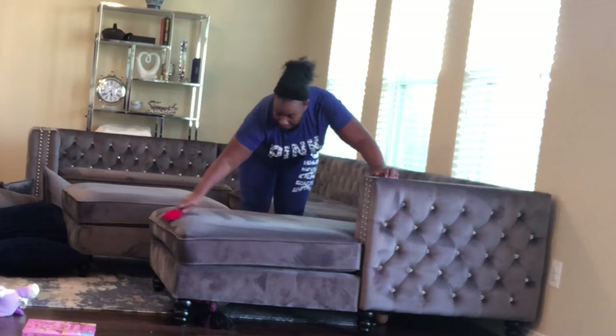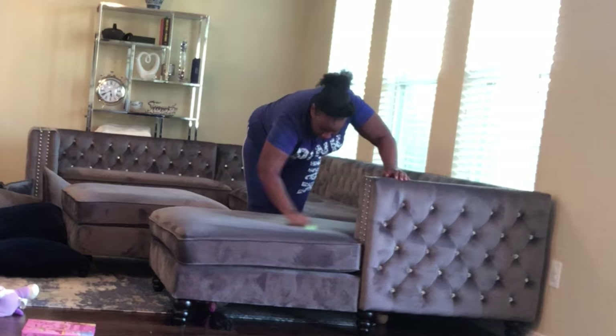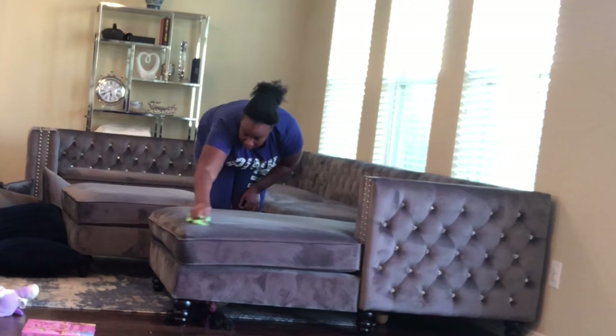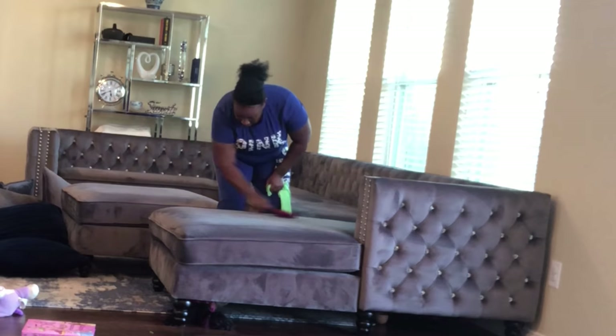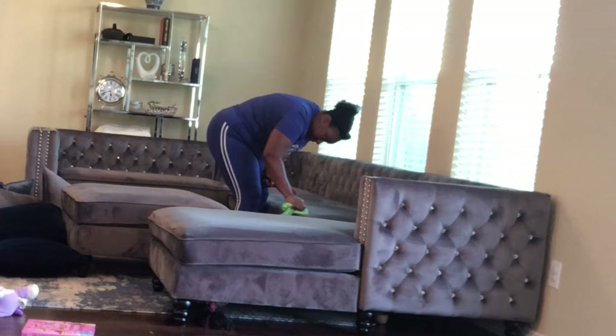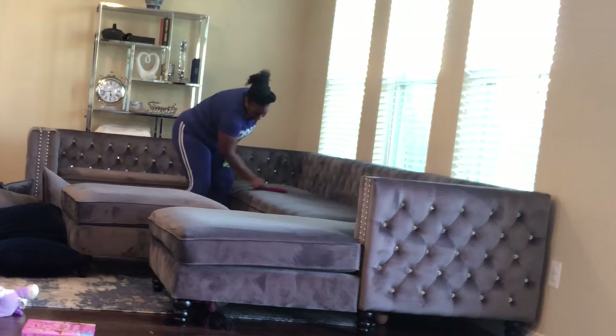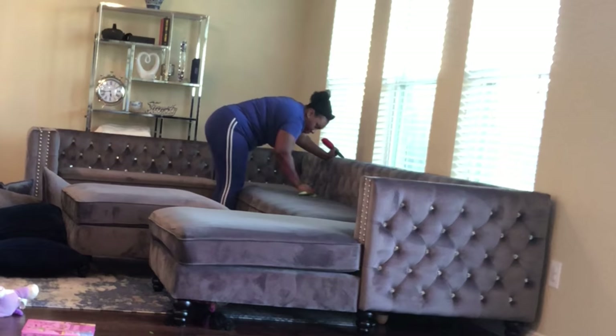Once I've completed the initial cleaning process, I like to go through with the fabric brush. This is going to lift up any dust, get up any hairs, and anything sticking on top of the fabric. It's going to smooth out the material and make it look brand new. I also really like this step because it's going to show any additional stains. You can see that I still have my microfiber towel and I'm brushing out the surface — whenever I see a stain, I'm focusing directly on those deep-down stains and giving them another really good scrub.